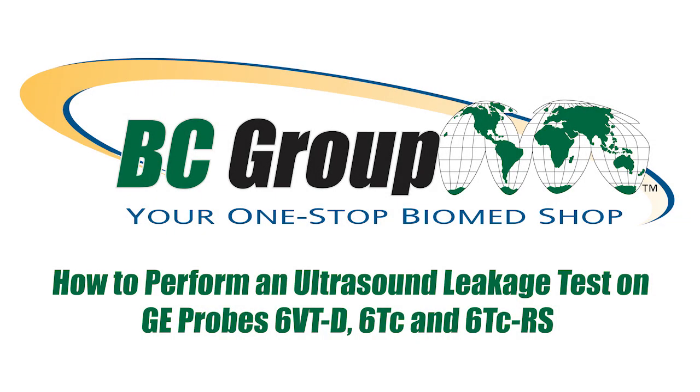How to Perform an Ultrasound Leakage Test on GE Probes 6VTD, 6TC, and 6TCRS.